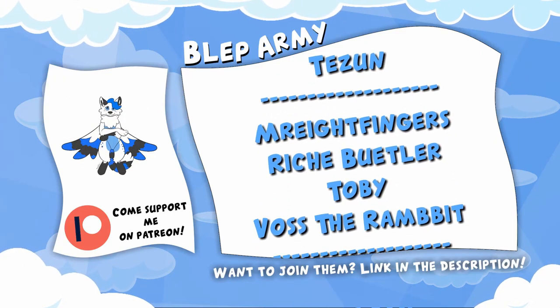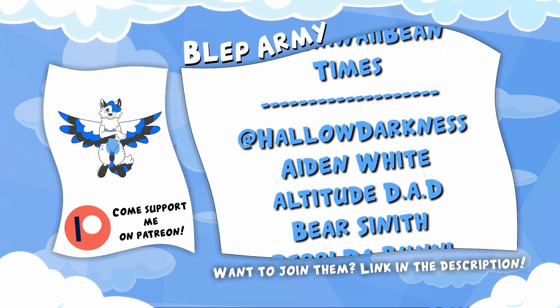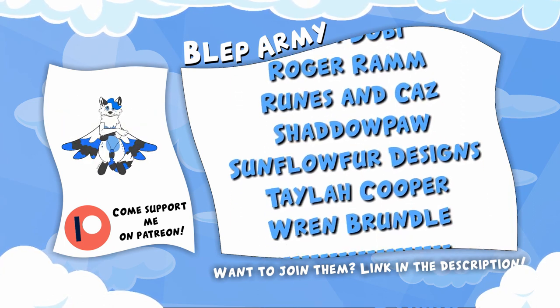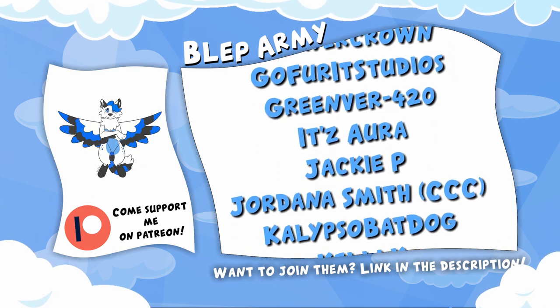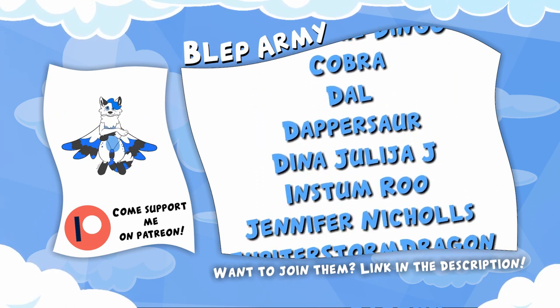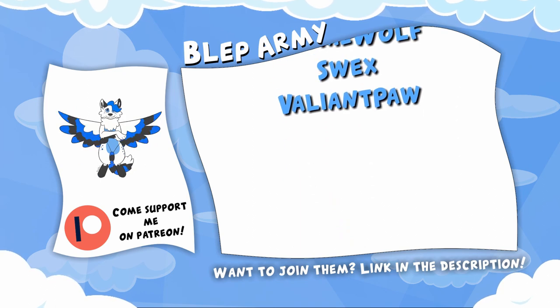Hey, hey you, yes you. See all these wonderful people right here? They are my Patreons! With the support I get from them I can afford to do my passion as a career and bring you guys weekly videos. Want to join them? For just one dollar a month you can get videos 24 hours before anyone else, and for even higher tiers you can get Polaroids, letters and mystery boxes from me to you, and even fursuit parts, not to mention my eternal thanks. So what are you waiting for? Become a Patreon today via the link in the description. Thanks again, enjoy the video.